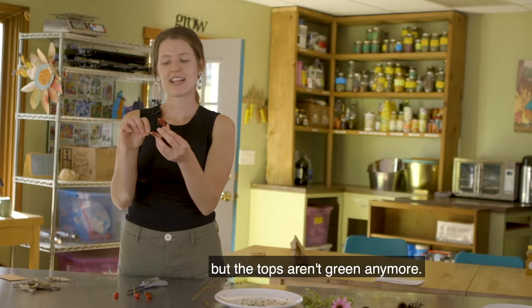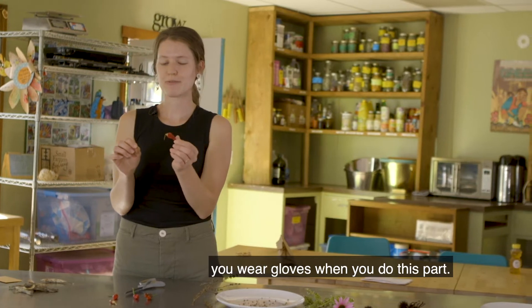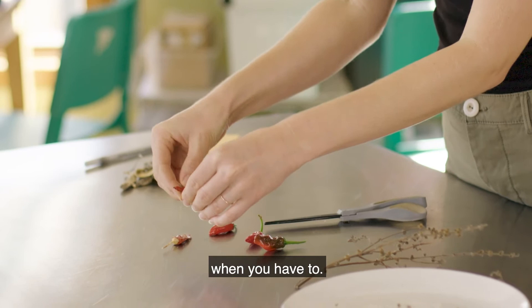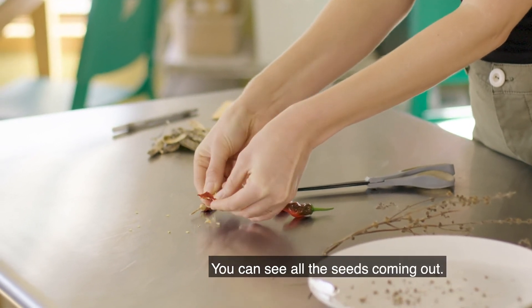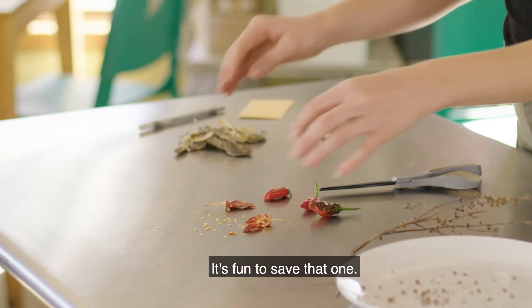They stay red but the tops aren't green anymore. Make sure if you have a spicy pepper you wear gloves when you do this part. You can kind of tear it open or use scissors, and you can see all those seeds coming out. Peppers have tons of seeds — it's fun to save that one.